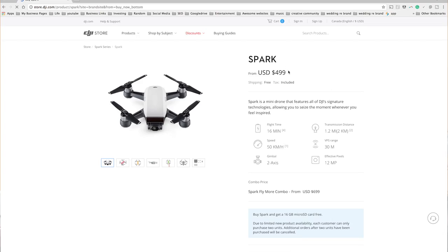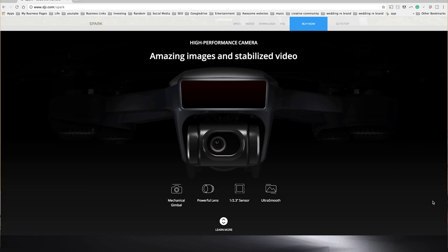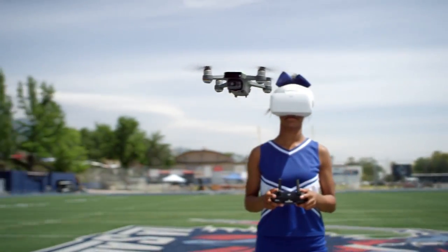This is their smallest drone that they have. They're listing this drone for $500, which is pennies compared to what they're offering for their newer drones. It shoots in 1080p and 30 frames per second. It does not do 60 frames per second, so you can't do any slow motion footage, but considering how small it is, definitely worth the compromise.